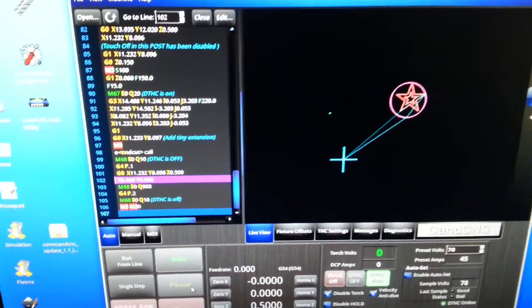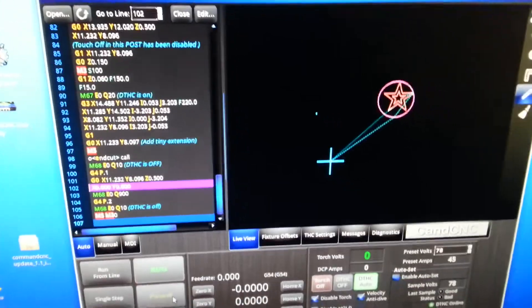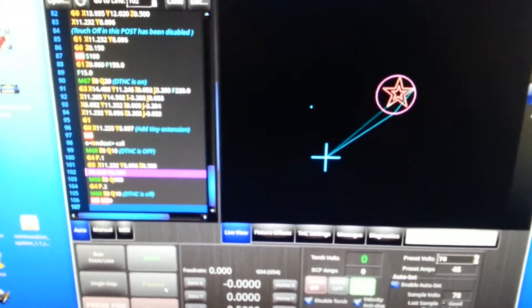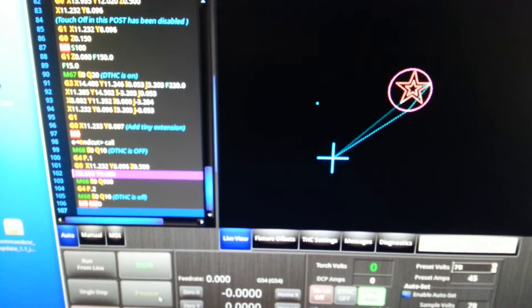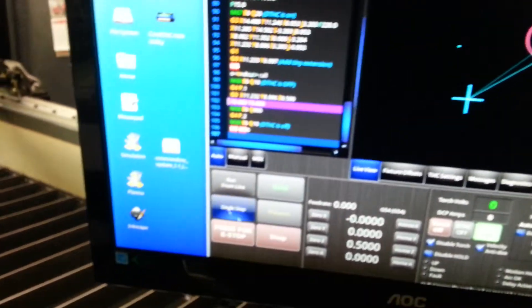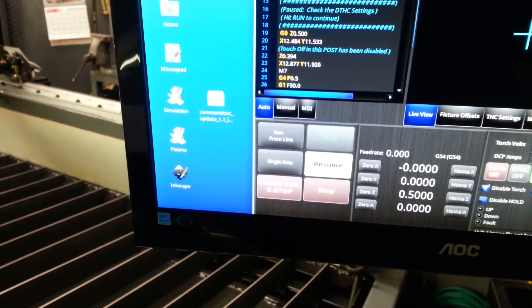YouTubers, TJ here. I got my CNC plasma cutter just in the testing phase right now and I'm running this program that comes with CommandCNC — it creates a star. But I'm having problems with the Z axis. I'll run this program and show you, so we're gonna hit run and then you've got to hit resume to go.